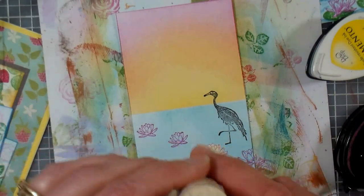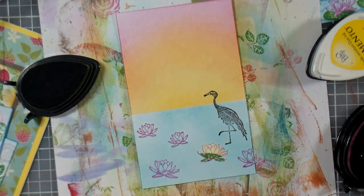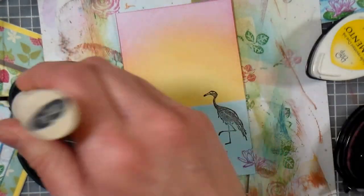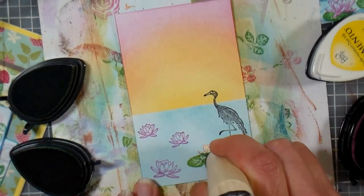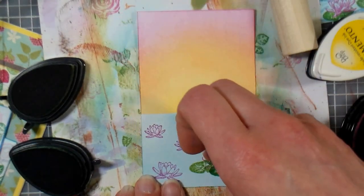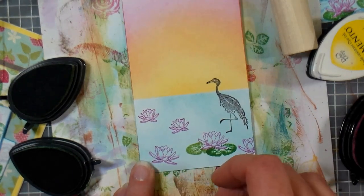Now I'm gonna stamp some of these bigger lily pads down here near the front. I'm gonna use Bamboo Leaves and probably Cottage Ivy too, because lily pads can be kind of dark or kind of light — they can be either color. I'm going to overlap my lily pads, and maybe I'll do one a little darker just down below. I do have a hard time keeping my lily pads from being crooked, but that's alright because they can kind of stack on top of each other. When I remove this mask, I have my flower sitting on top of the lily pads, which is what I want.